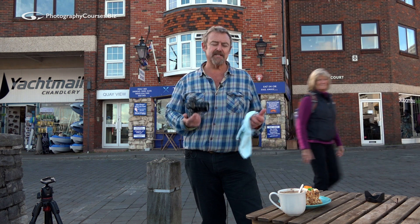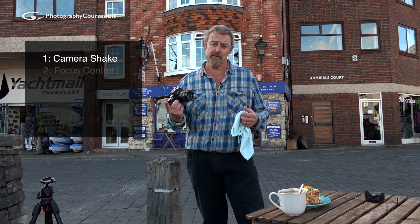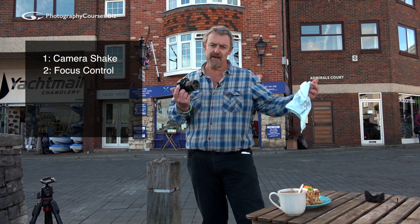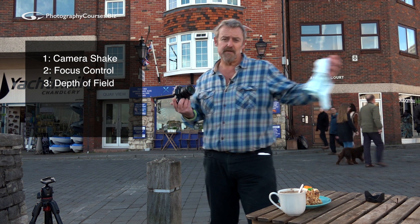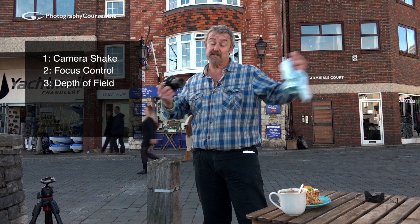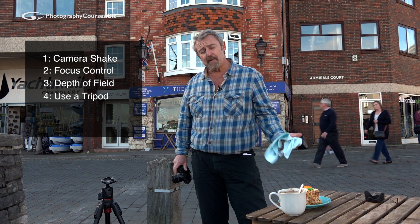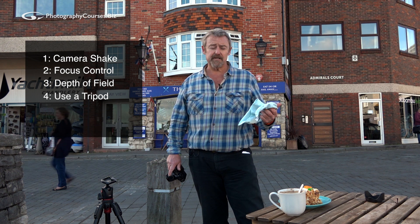My five top tips for keeping your pictures nice and sharp are: watch out for camera shake - it's the worst offender. Number two, make sure you control your auto focus - don't just let the camera do it for you because it may focus in the wrong place. Number three, look after and control your depth of field - how sharp do you want it, front to back or just a little bit? Number four, use a tripod - it's so simple and means you've got sharp pictures. Surely it's better to go a bit more slowly, use a tripod, take your time and go home with sharp pictures than go home with a hundred that are all soft and fuzzy.